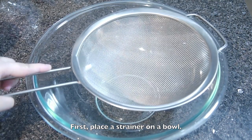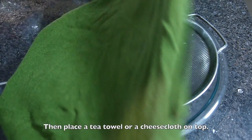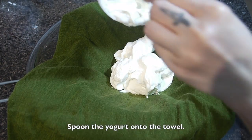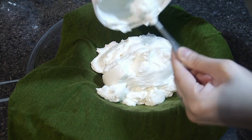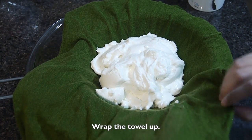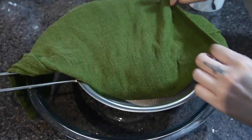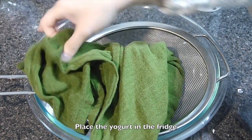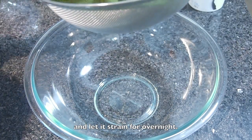First, place a strainer on a bowl. Then place a tea towel or a cheese cloth on top. Spoon the yogurt onto the towel. Wrap it up. Place the yogurt in the fridge. Let it strain overnight.